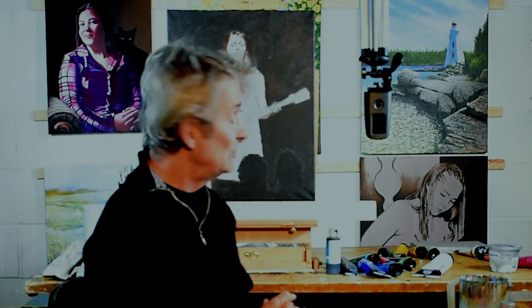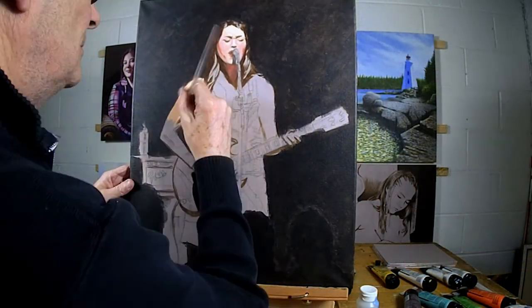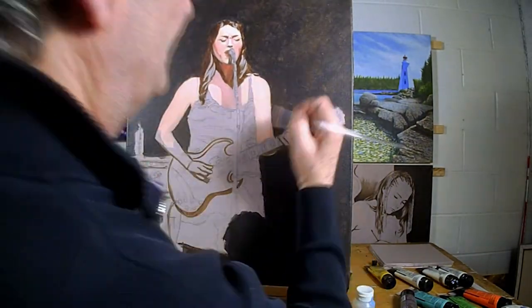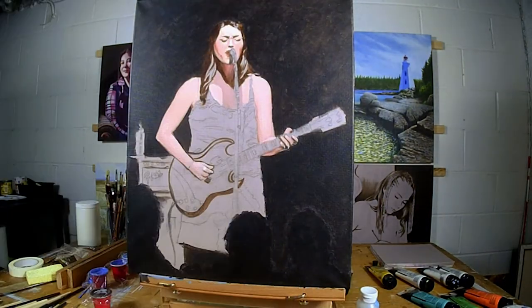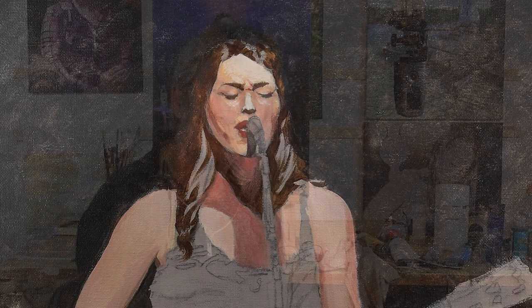I'm excited about moving on to Tara's nice colors, and I'm going to start that now. Thanks for watching the painting of Tara Lightfoot. If you like this video, please subscribe and visit my website, which is linked down below.